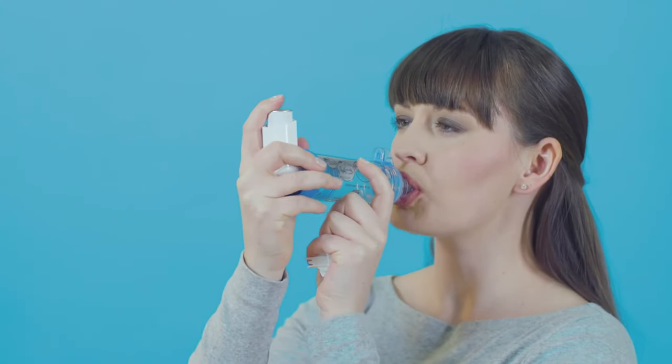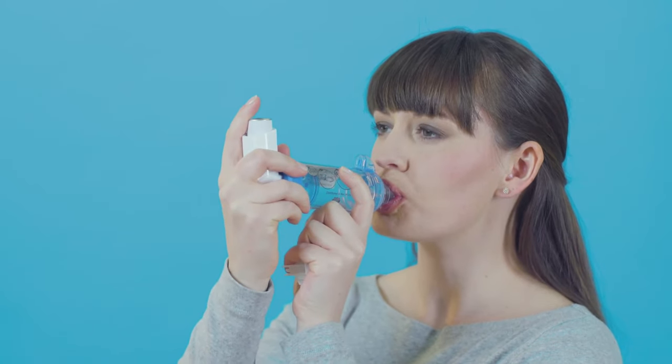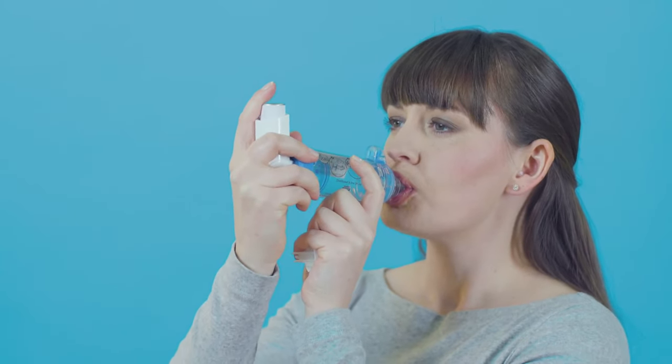Breathe out gently and slowly away from your inhaler and spacer until your lungs feel empty and you feel ready to breathe in. Put your lips around the mouthpiece of the spacer to make a tight seal. Press the canister on the inhaler once and breathe in slowly and steadily until your lungs feel full.